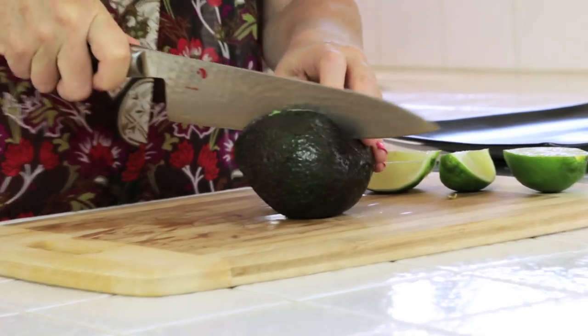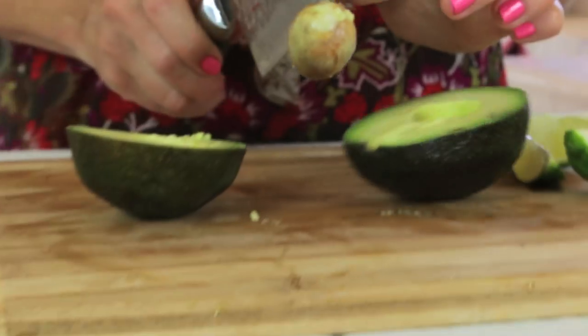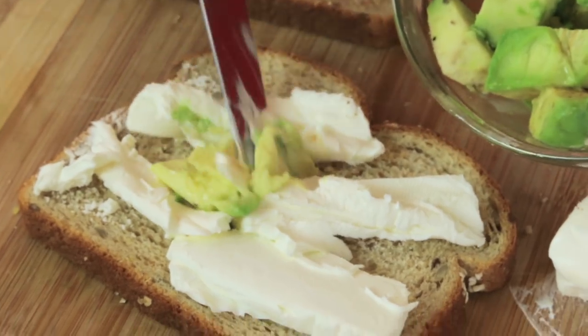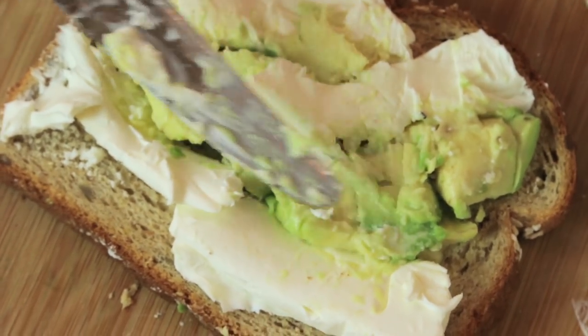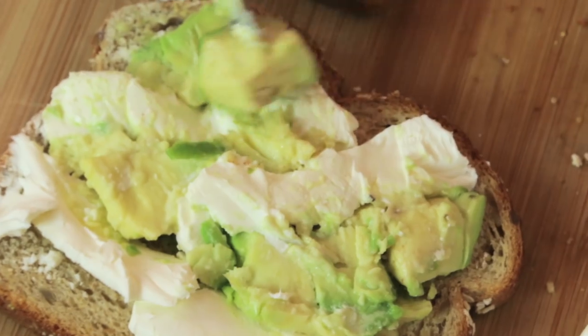I have cut an avocado and this is my trick. I cut down the center, open it up, poke it with a knife, take out the seed, and then I cut it in little squares. Those squares are gonna go in and fill in any of the little compartments that the cream cheese did not cover. The thing about avocado is if it's not getting any air it's gonna stay green for the day - that's a good feature of this sandwich.